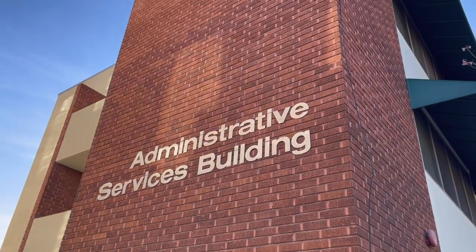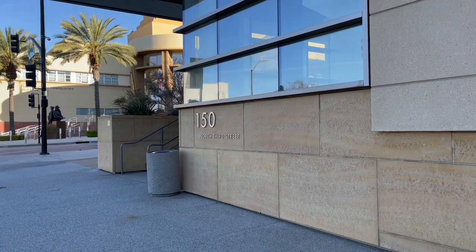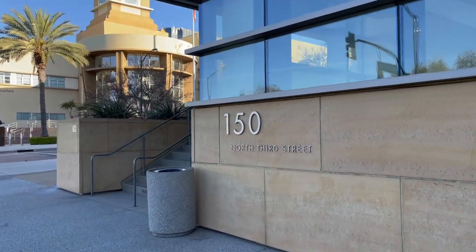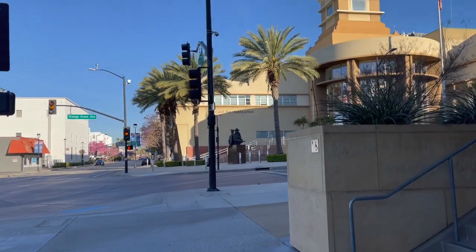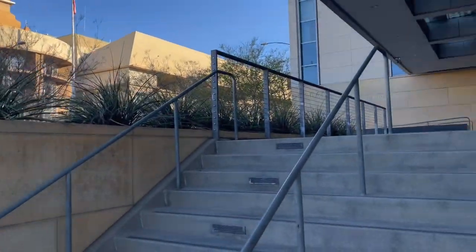I'm downtown Burbank, going to head to one of the public works buildings and see about getting a street use permit, or at least getting all the details. Let's go see what we can find out. Coming up to the entrance - across the street is the police and fire headquarters, and City Hall is just back behind me.